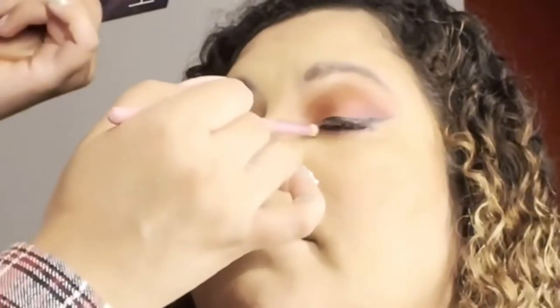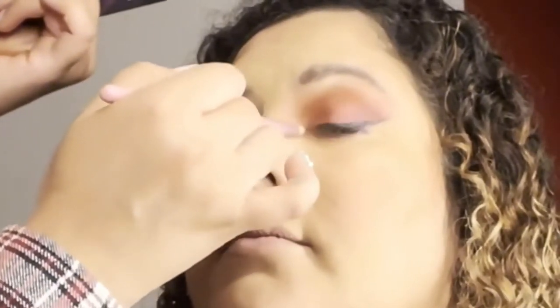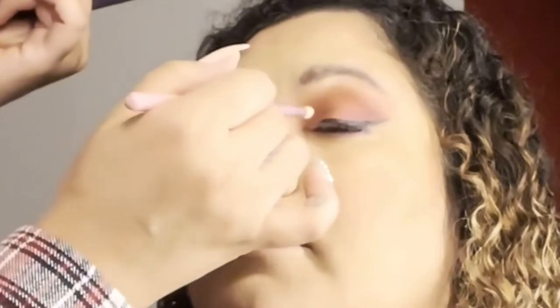Now I'm taking — I don't know what shade I used, but probably a shimmery shade — in the inner corner of her eyes. I was trying to make sure you guys could see that, but it helped to open up the eyes more.